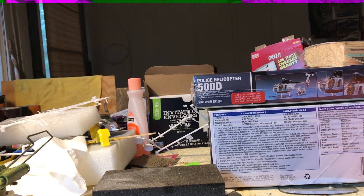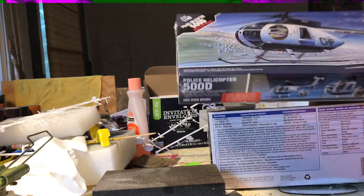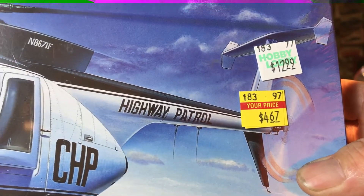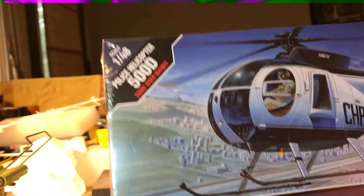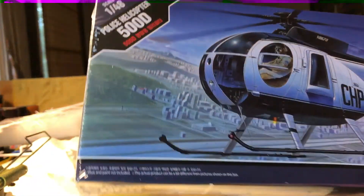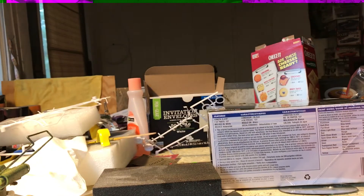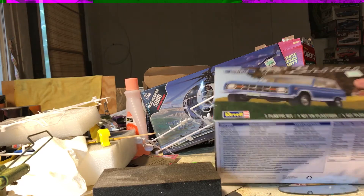Somebody down there in Louisiana posted a video about Hobby Lobby having some kits on sale. I never ever find anything on clearance — until today. I've been looking for a helicopter kit, and I got this 1/48th scale chopper for $4.67 on clearance. I probably need an extra set of eyes to put this one together, but I can finally say I got something on clearance.